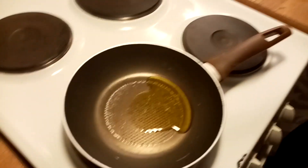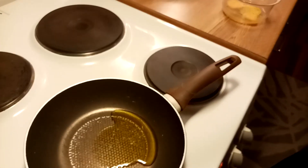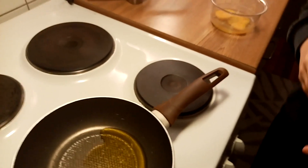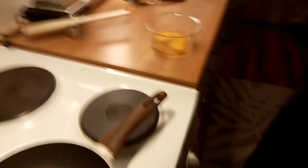Step four: grab the spoon. But wait — you need to wait until the pan and the oil is getting hot. You must wait two minutes. Step five.